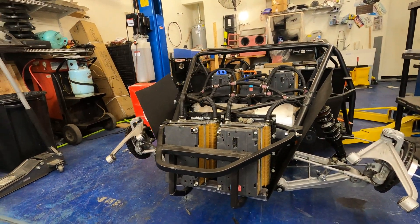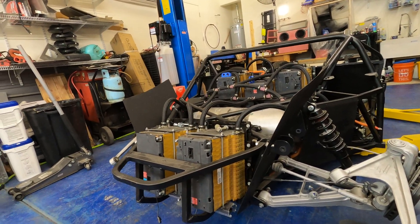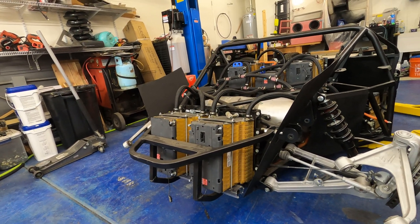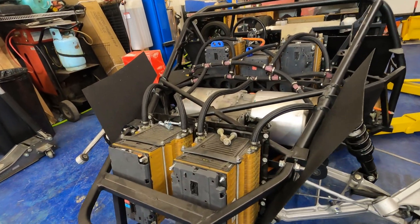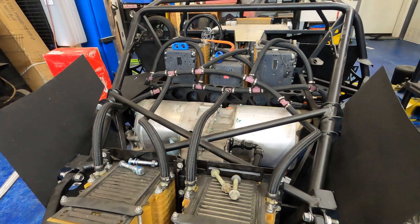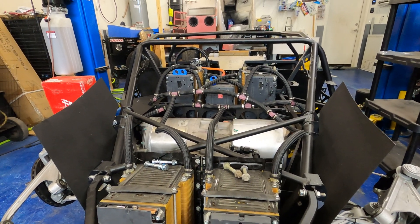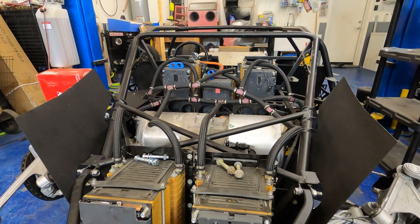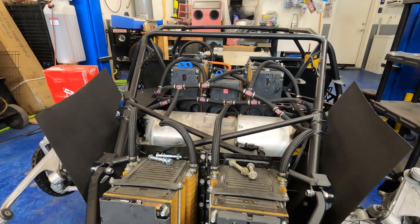In this case, instead of using the LS motor that the kit was designed around — usually it's designed around an LS one, two, or basically any LS, plus a Porsche transaxle — I decided to do something a lot different and go with a Tesla electric drive unit.